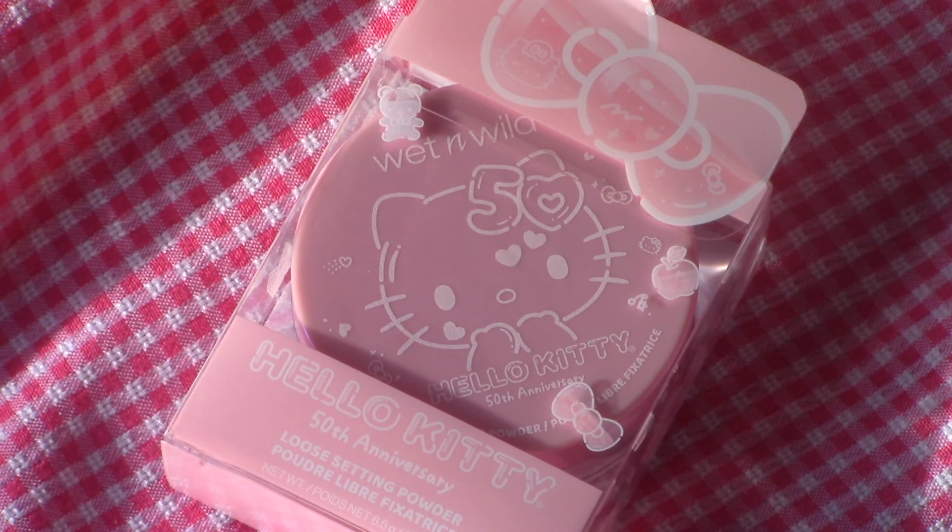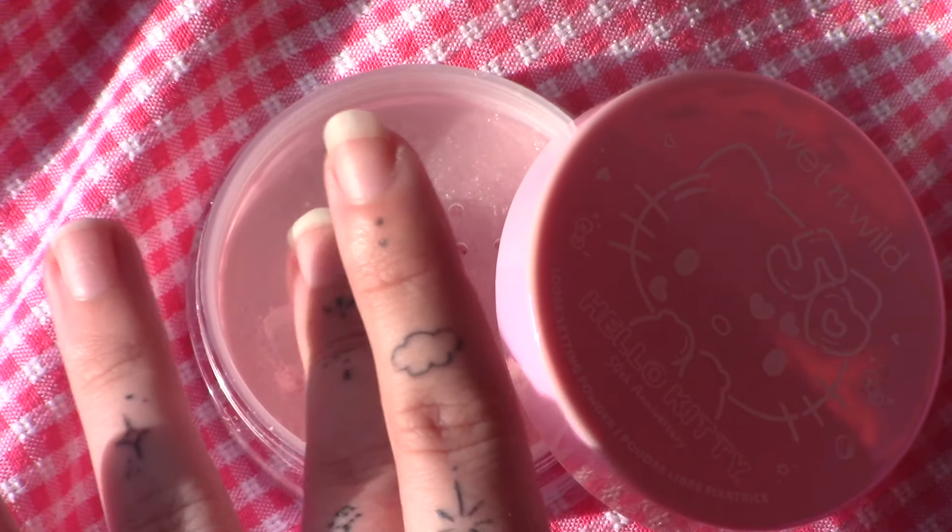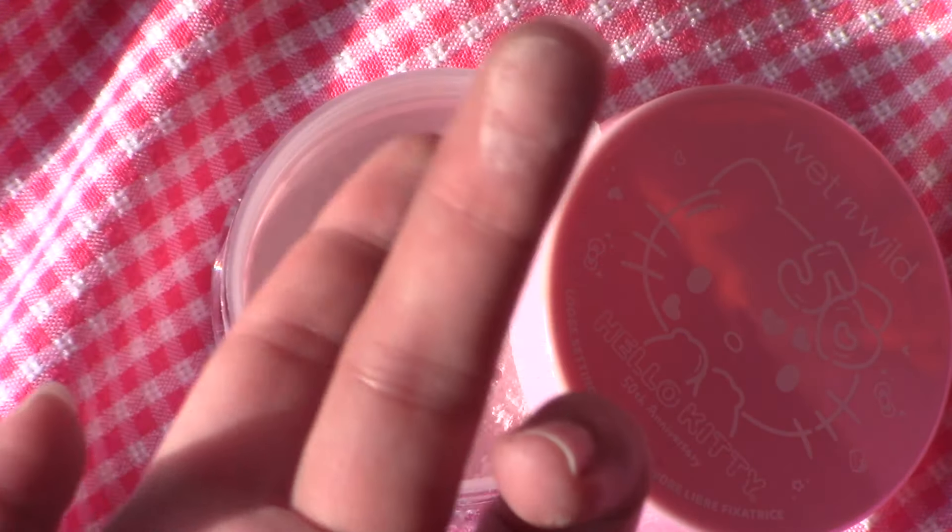The next item is the Wet n Wild lemon edition Hello Kitty loose setting powder in light pink. It neutralizes and brightens the complexion while locking in makeup and controlling shine. Pink powders have been all the rage lately — they're supposed to be really brightening underneath the eye. I have a few that I got in my Boxycharm that I do really quite like so I thought this would be fun to compare it to.